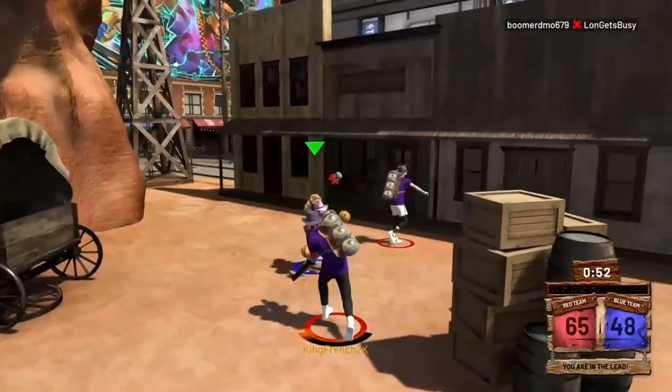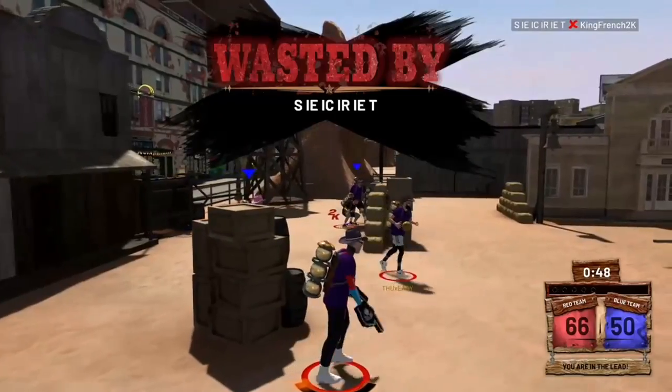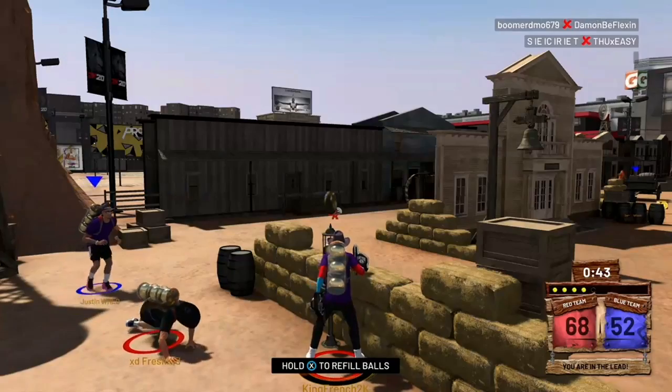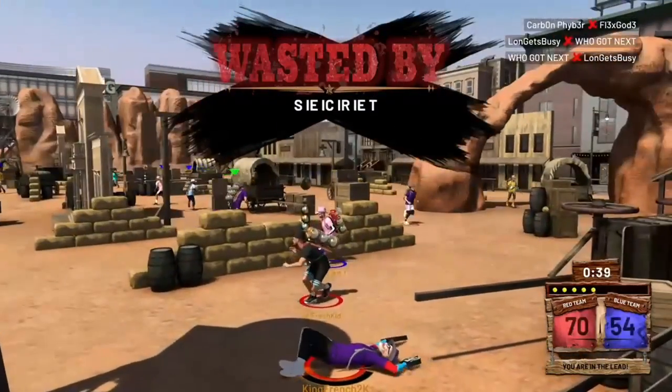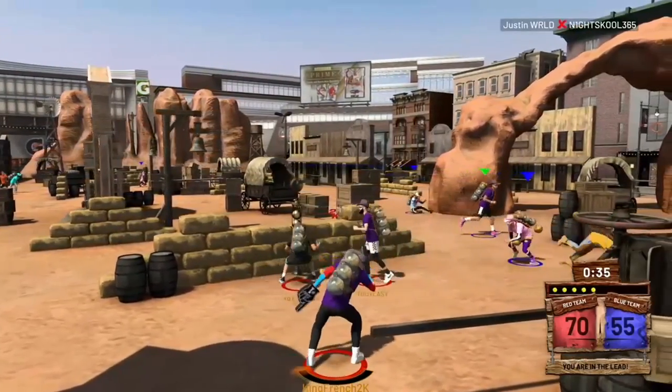I don't do this for anybody else — I'm only showing this tutorial because I did it for myself. Do not ask me to do this for you. But I'm going to tell you guys exactly the best way to get the best Joker face scan in NBA 2K20.